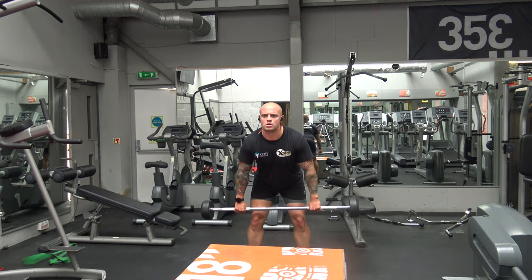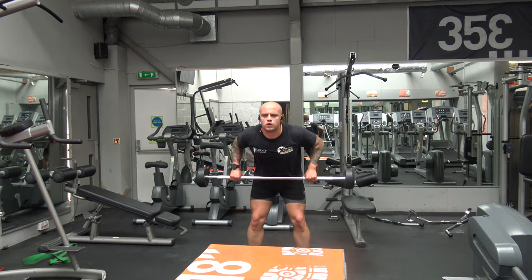Then into our last upper body exercise — we're doing a bent over row, 12 reps.